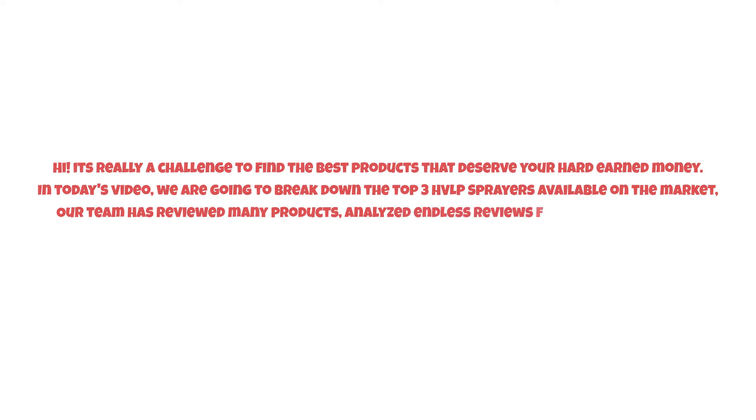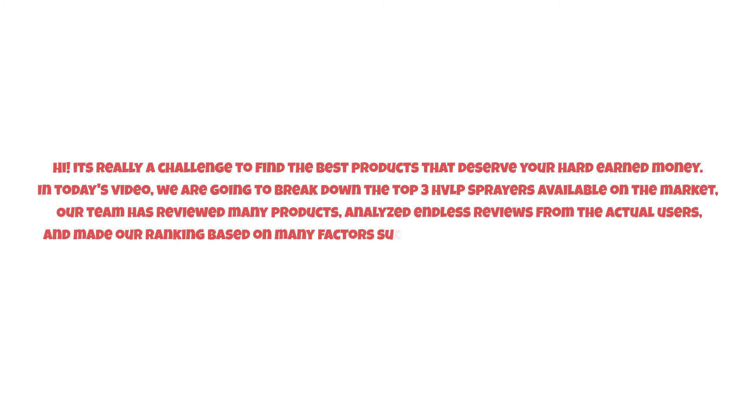It's really a challenge to find the best products that deserve your hard-earned money. In today's video we are going to break down the top three HVLP sprayers available on the market. Our team has reviewed many products, analyzed endless reviews from actual users, and made our ranking based on many factors such as price, quality, durability, performance, and the manufacturer's reputation.